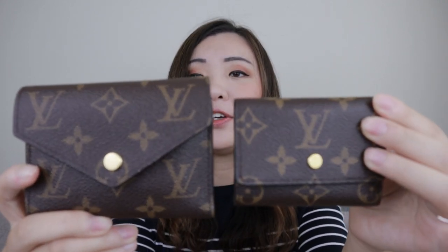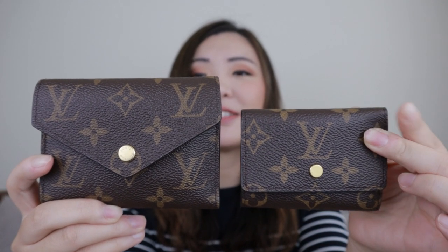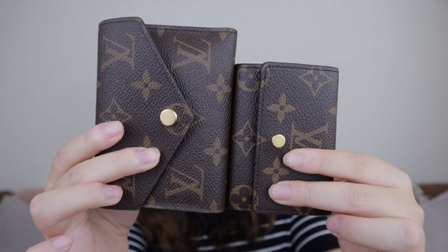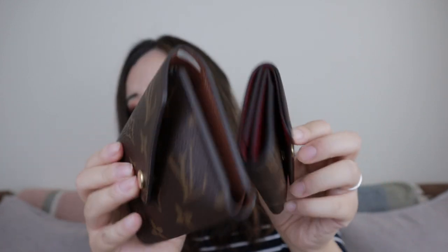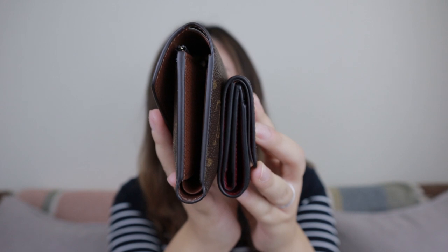This is the Victorian and this is the Micro. You can tell the size difference — this one is very, very tiny and cute. If you look here at the side and the thickness, this one is a lot, a lot smaller.